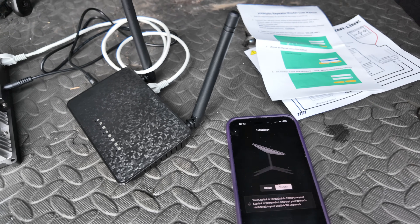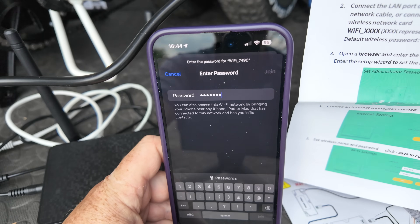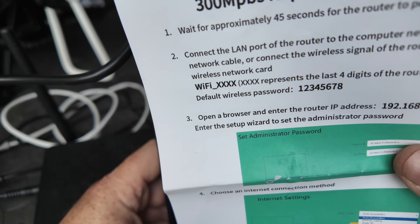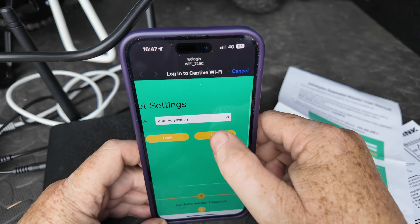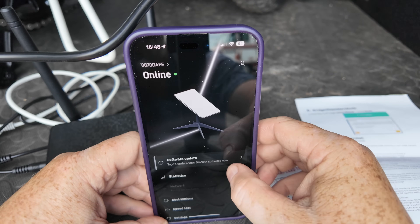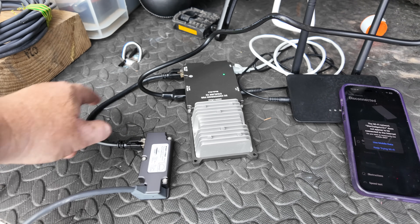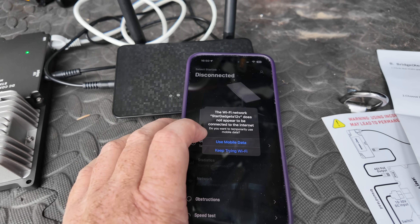We're going to do this on my phone - connect to the router. I'm not sure how the Starlink app is going to work with this setup. I've found the Wi-Fi network from the instructions and entered the password. WAN mode auto acquisition is showing - I'll hit next. Now the key question: does the Starlink app work? Starlink is online. The dish is now set to the right angle. Everything's working. The main central unit is not getting hot or anything. It's telling me it can't connect to Stargadgets 12V because it's not online, so I'll tell it to keep trying Wi-Fi to reconnect to Starlink.